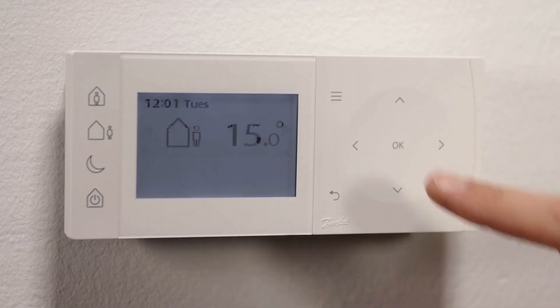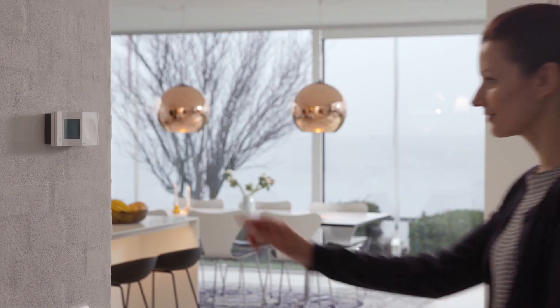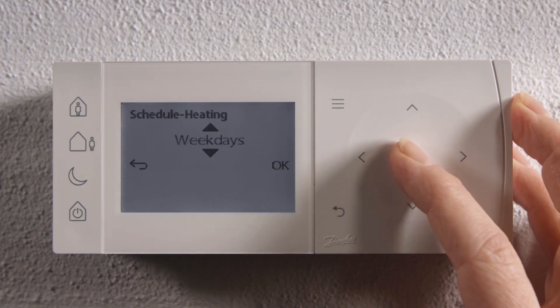A common heating schedule and recommended comfort temperatures are pre-loaded as default. Should the customer want these changed, the intuitive user interface makes this a quick and easy option at installation, or the supplied quick guide gets the user started should they wish to change later.